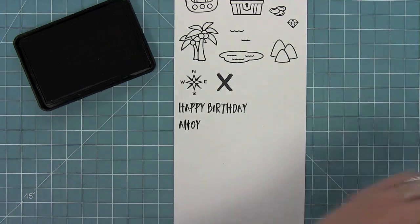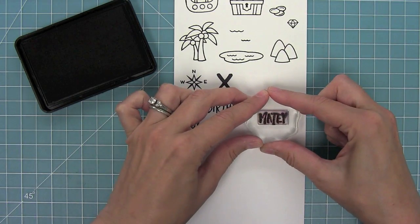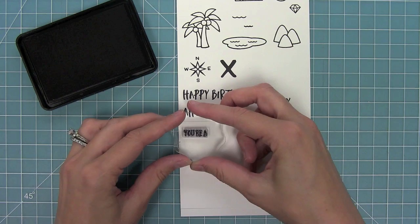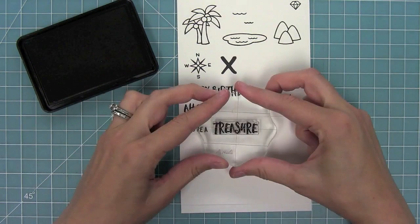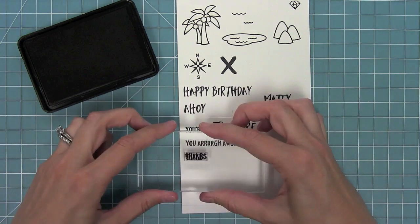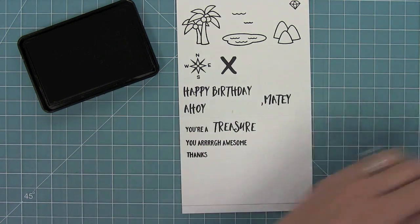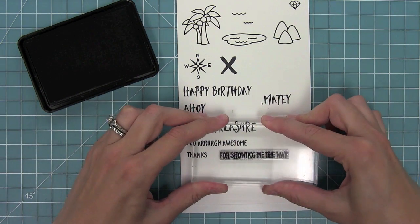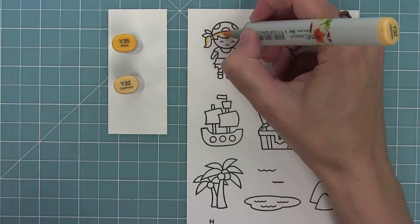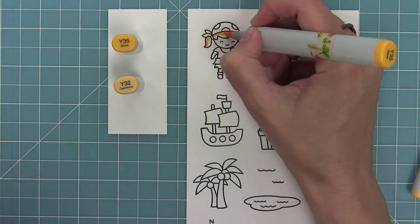For sentiments we have happy birthday and Ahoy, and Matey could go after each of those, plus a little comma. We also have 'your' and then 'treasure' in a font that looks like a treasure map, and my favorite sentiment 'you are awesome.' We've also got 'thanks' and 'for showing me the way,' which is really great for Father's Day cards, and an exclamation point to add to the ends of phrases.